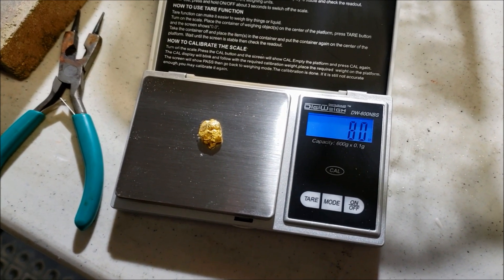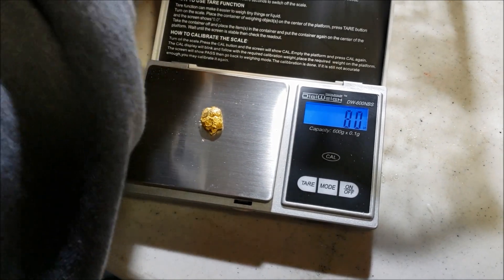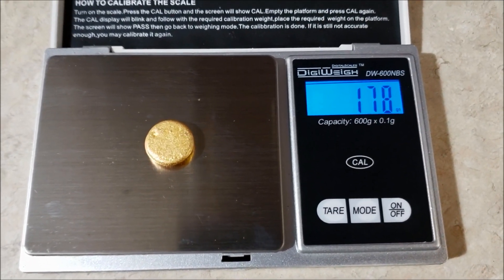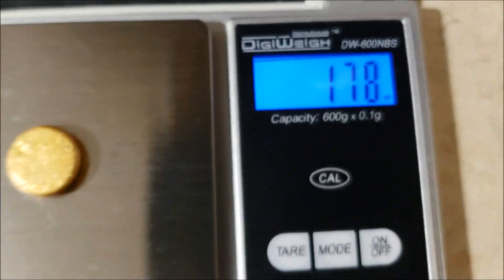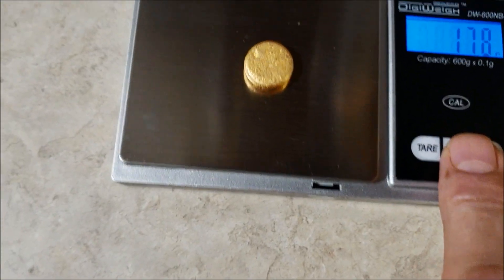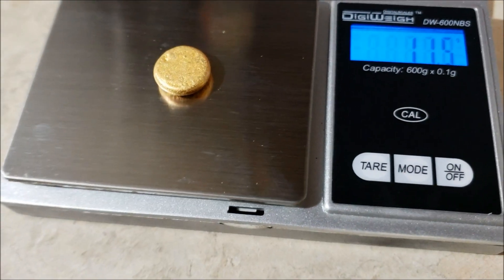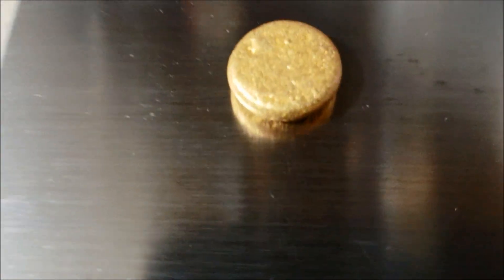I'm going to take it to the hammer and flatten it and make one of these. Look at that - fun coin. So I took those last two pieces and melted them back together, and I noticed that I had the scale set to grains and we didn't have our glasses on, so we're a bunch of fools. I'm going to change the mode here to grams. The two pieces are now 11.5 grams of pretty pure gold.